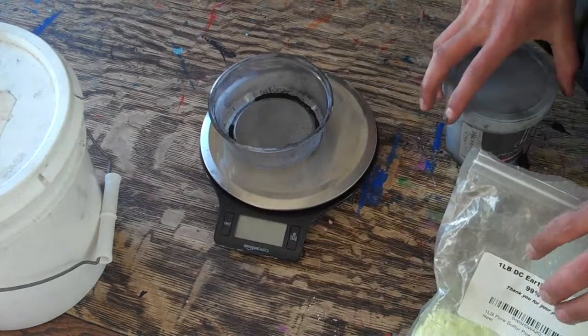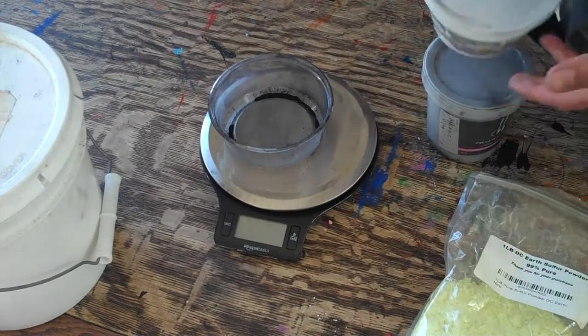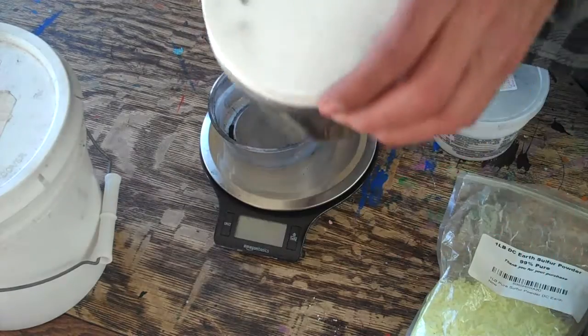In the last video I showed you how to make the charcoal powder and the willow charcoal powder. It has to be willow so it's nice and fluffy. But now I'll show you how to make black powder.